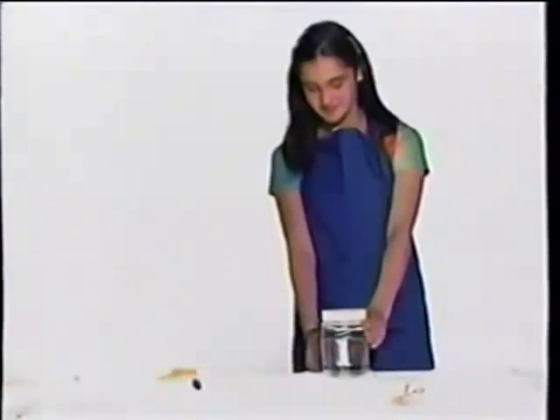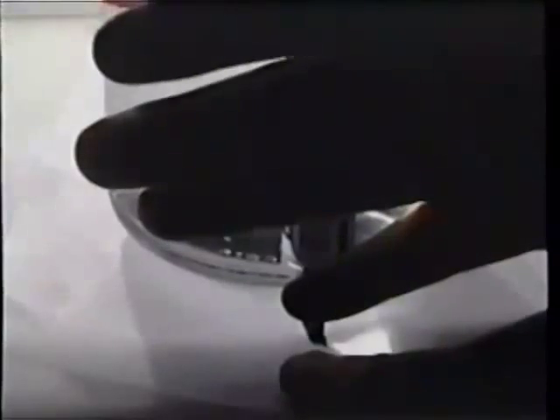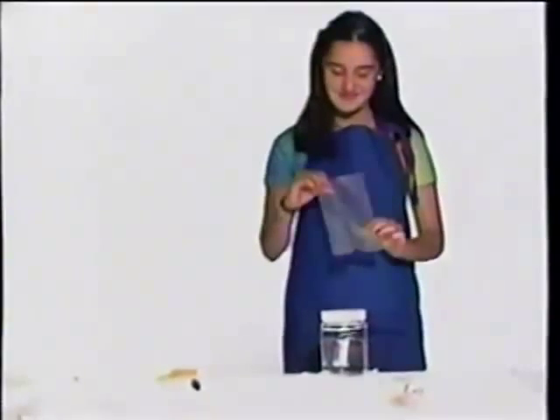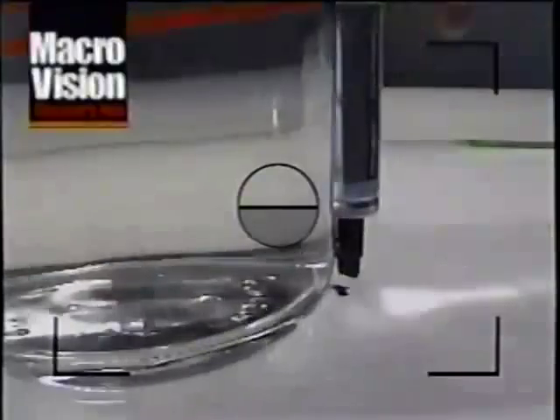Fourth, grab the end of the wax paper and push down on the jar. Then quickly pull the paper out from under the jar. The marker makes a line on the wax paper which indicates movement underneath the jar. The seismograph registers the vibrations of the table onto the wax paper.